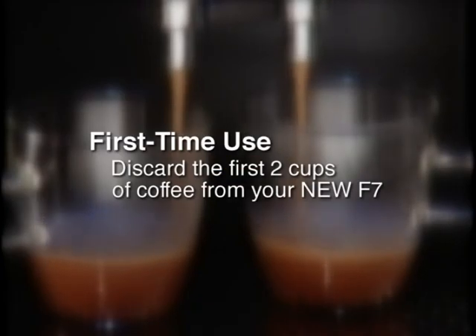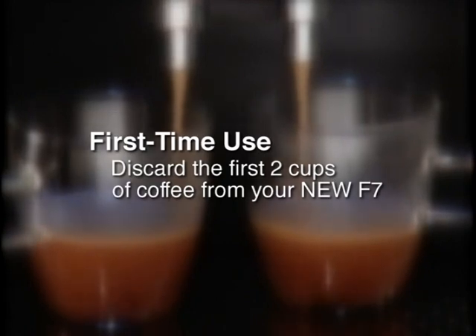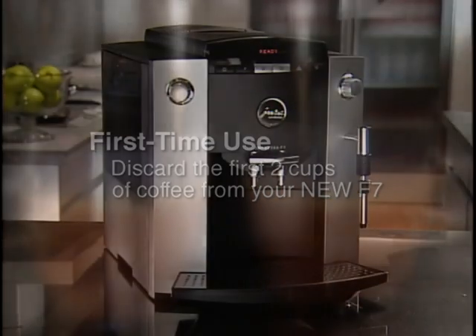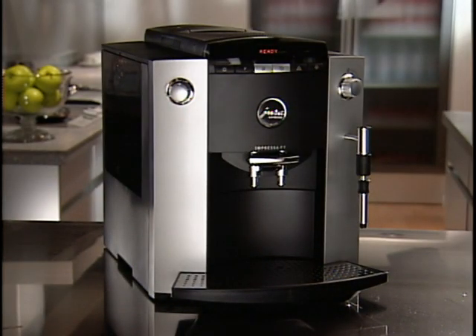When using the machine for the very first time, we recommend grinding and brewing two cups and discarding them. This will remove any possible dust inside the machine and will assure the grinder dispenses the correct amount of coffee. Now let's look at how easy it is to make coffee with your F7.